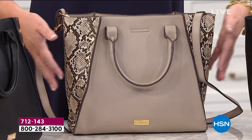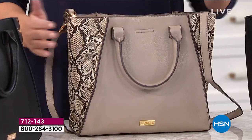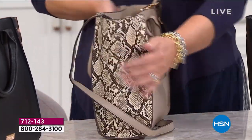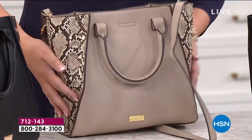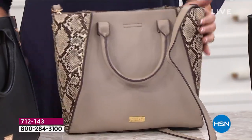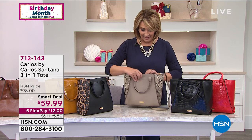I have to show you what this is because the bag itself is absolutely gorgeous. This is the mushroom snake — this is the one I want to get. I love this bag. It's supple, it's beautiful. It looks like you spent a fortune on it. Are you ready for this? $59.99 for a Carlos Santana bag — and check out what else you're getting with this bag.